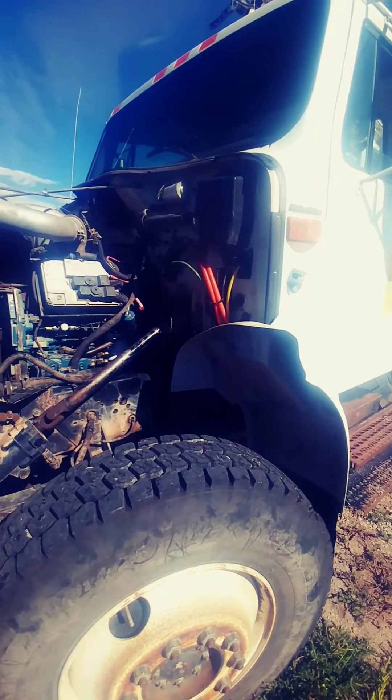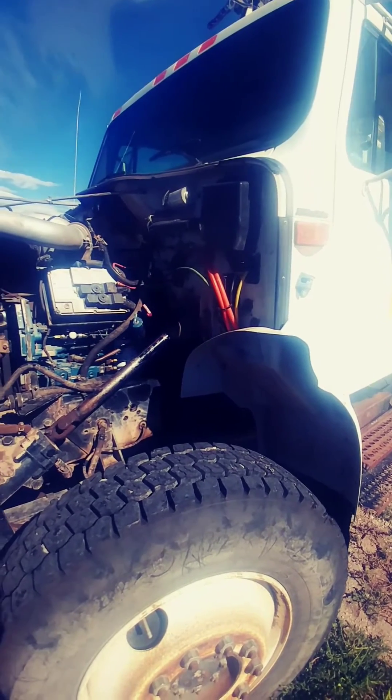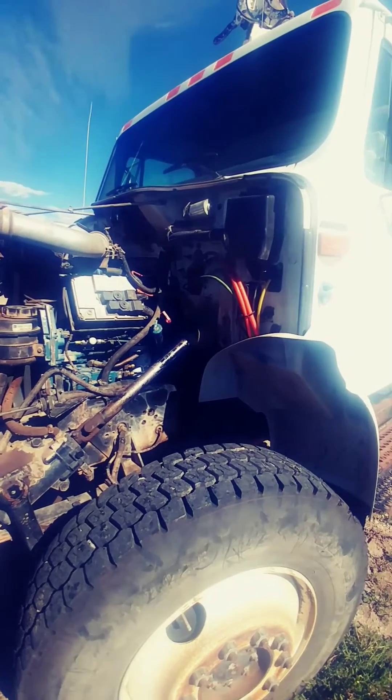After it left me walking, I went back, fired it up, got it back to the shop. I wanted to verify my fuel pressure because that's what it felt like to me — it felt like it was starving. And this is what I found.